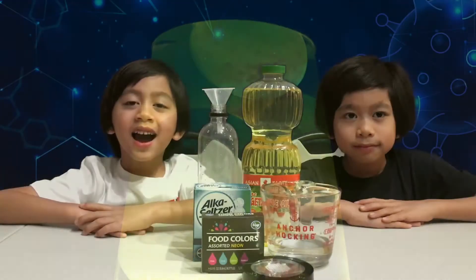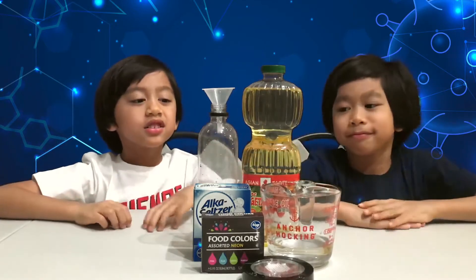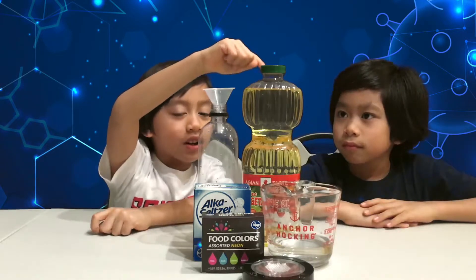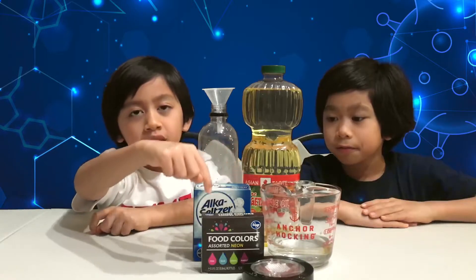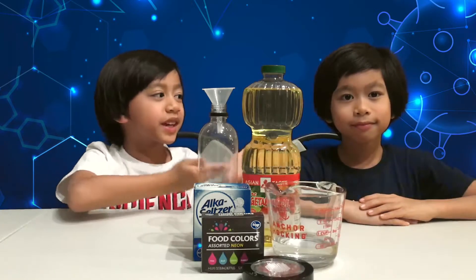Now it's time for an experiment. Today we're going to make a DIY lava lamp! The materials that we need are a clear bottle, a funnel, oil, Alka-Seltzer, water, food coloring, and a light if you want. Here's my assistant, my big brother Miguel!